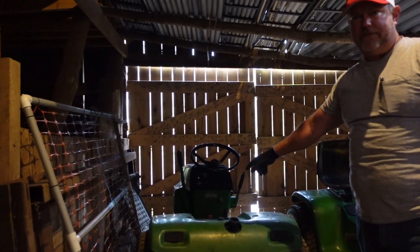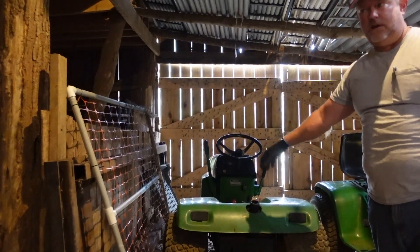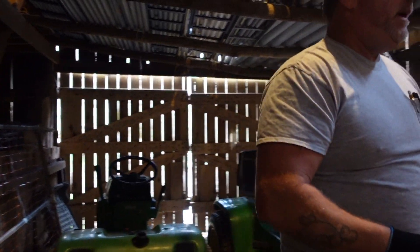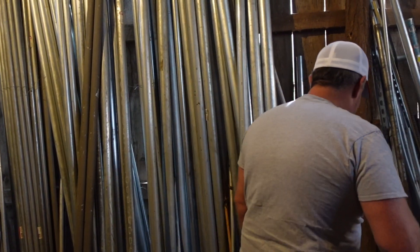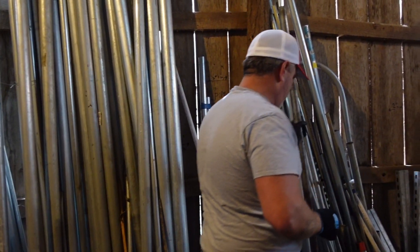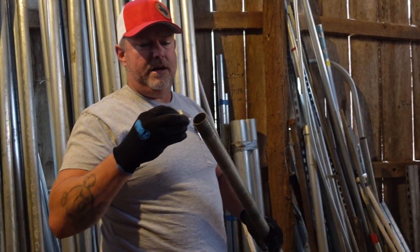This one here is a 212 I got from Kentucky about six months ago — it's a parts tractor also. Over here we've got the wall of pipe and conduit. We're going to see what fits down inside — that's inch-and-a-quarter EMT.